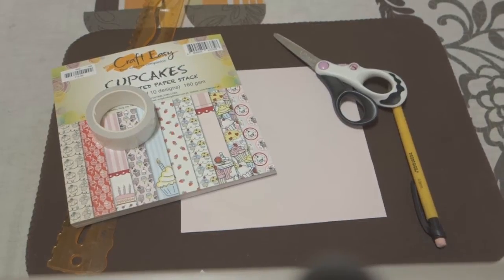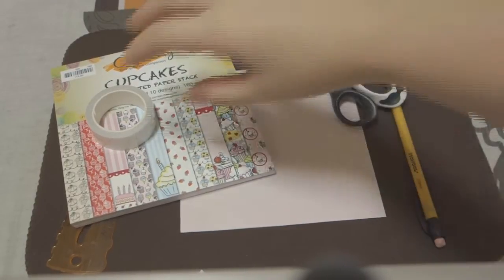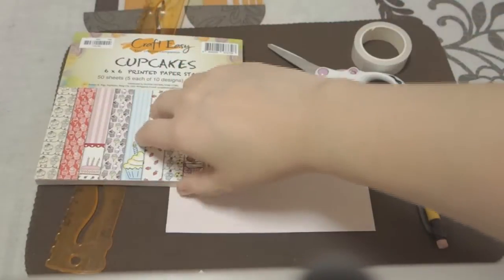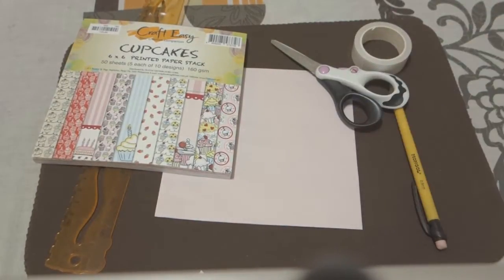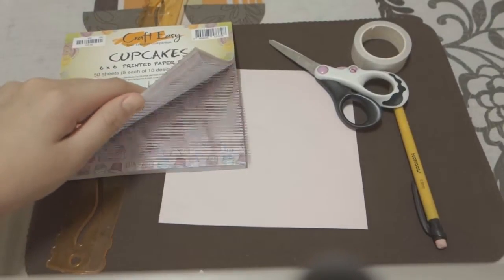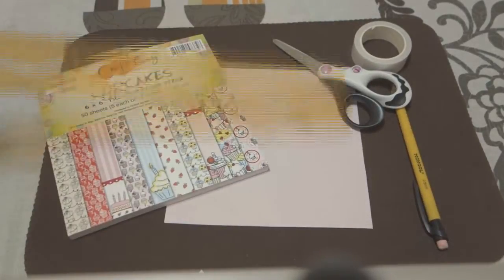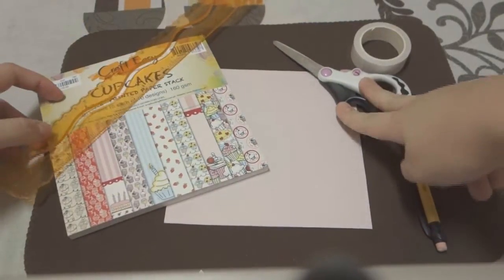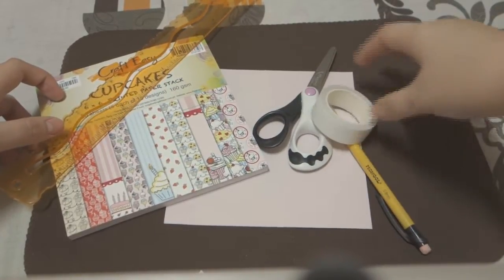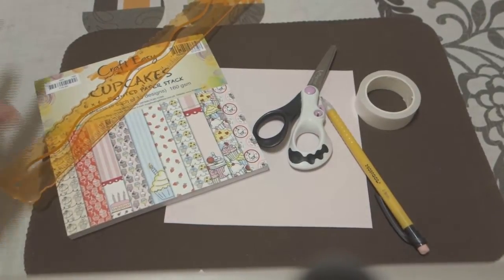To get started with your pinwheel pencil toppers, you will need a bunch of papers of different assortment. I'm just using cardstocks or any type of colored paper. Just make sure it's a little bit thick so it can hold its shape. You will also need a ruler, scissors, a pencil, and double-sided tape or a glue stick or hot glue if you have that around.